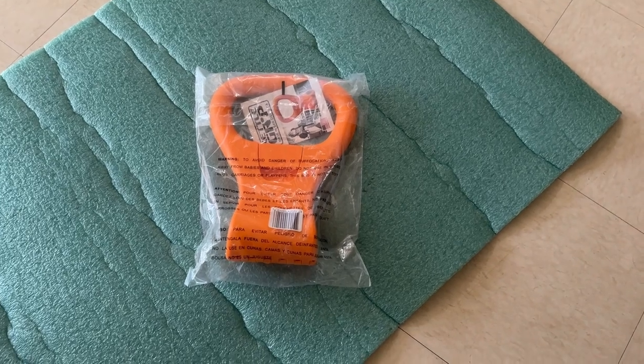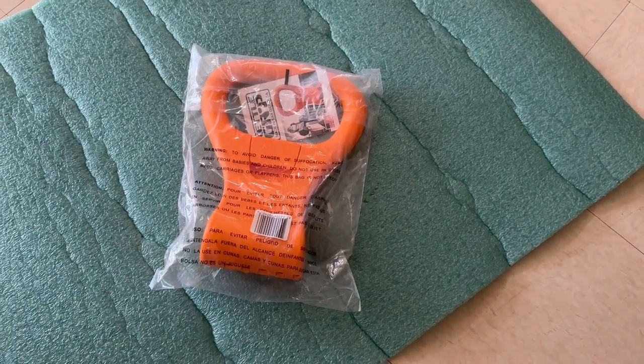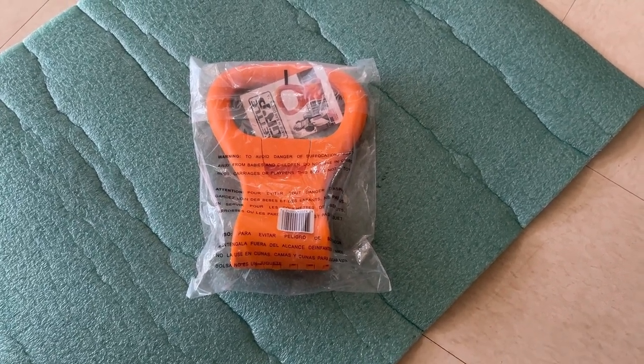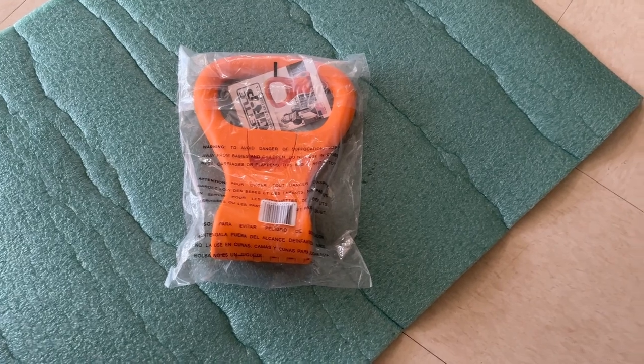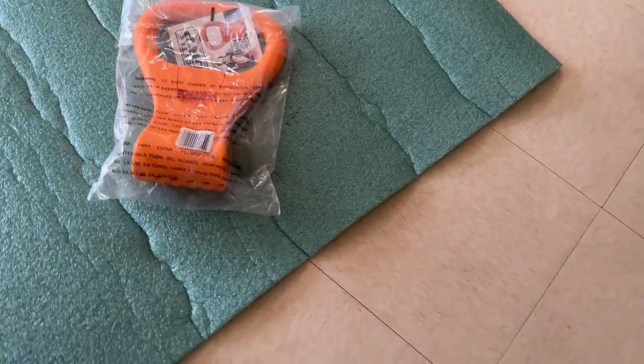I got this kettlebell grip. It's supposed to turn dumbbells into a kettlebell by locking around the grip. I'm going to try it out and see how it works, if it works on a 20-pound dumbbell.